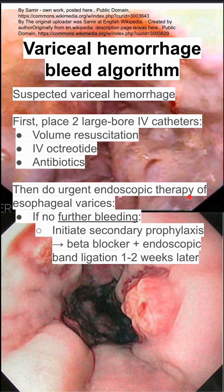If the patient, after the endoscopy, has no further bleeding, you want to initiate secondary prophylaxis. Give them beta blockers — they'll take a non-selective beta blocker that'll help with vasodilation. You can also do an endoscopic band ligation one to two weeks later.